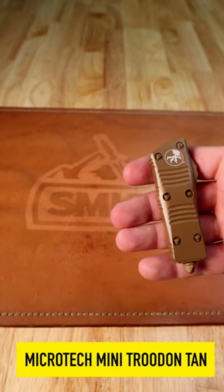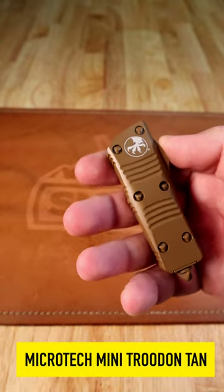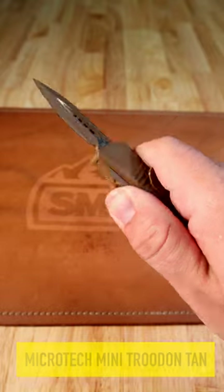This thing is absolutely fantastic. 3.45 inches closed, weighing just 1.8 ounces. You can pick these up for just $4.29 in our store and on our website, smkw.com.